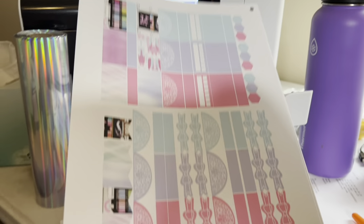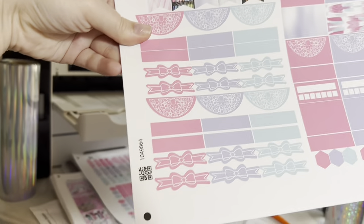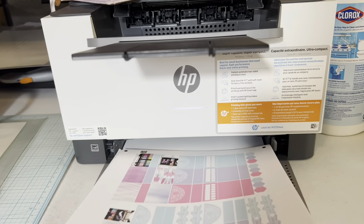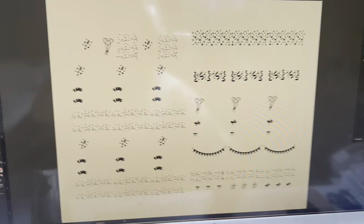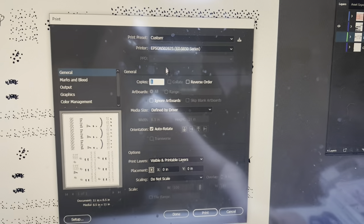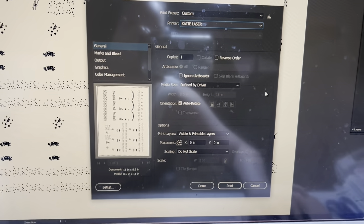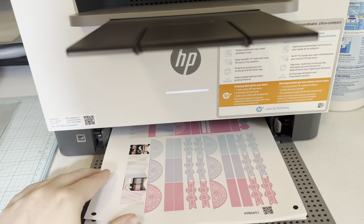Hey everyone, welcome to our October sub box vlog. On this vlog I'm basically making the sub box and going through all the steps needed. That's Illustrator — that's the program we use to create our artwork and our cut lines — and as you can see I'm sending the black design over to our laser so that it prints on top of our artwork.